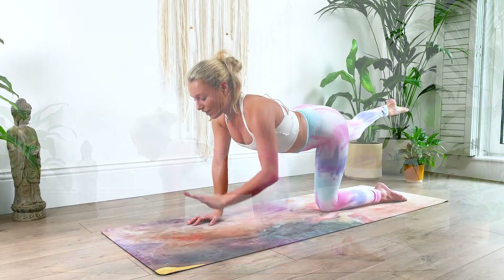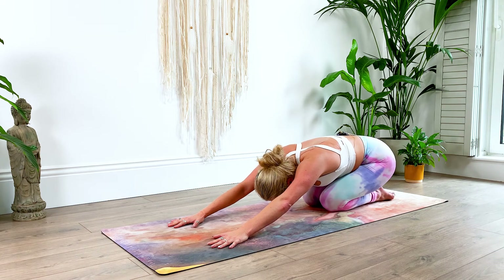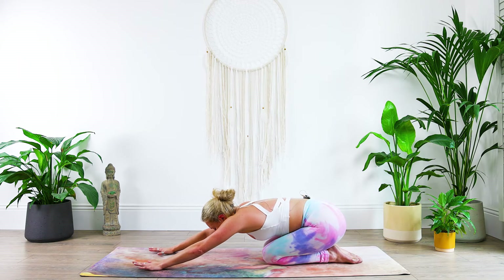And then lower the hand, lower your knee, take a quick break in our child's pose — stretch out the glute muscles here, connecting back with your breath, feeling that burn in your booty. Very good.